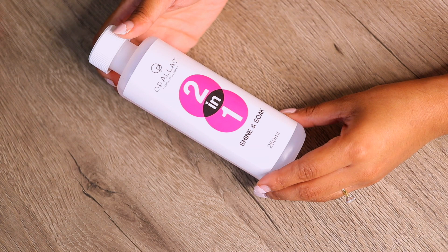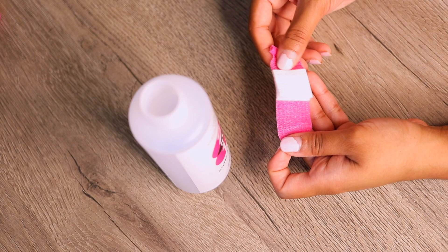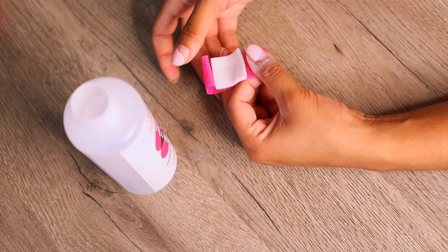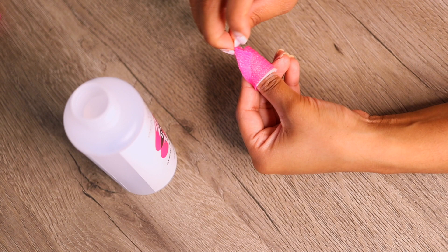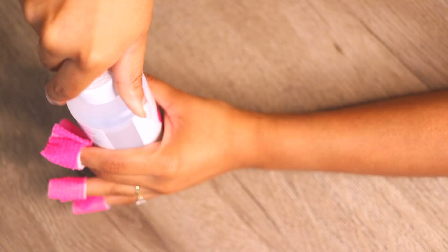Now I'm grabbing my two-in-one shine and soak and just saturating the pad with the solution, then wrapping the strip around each finger. That pink material is self-adherent so you don't have to worry about it unraveling. I actually use a very similar material called Coban at work — I use it as a secondary dressing when I've done toenail surgeries to wrap the toes. Once you've wrapped all fingers, you want to leave it on for about four to five minutes until you loosen the gel.